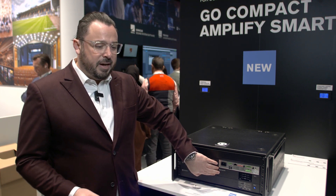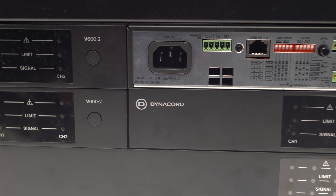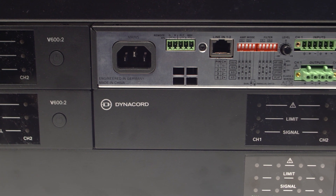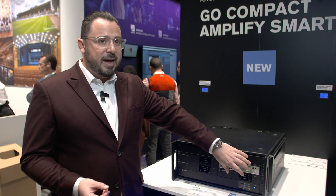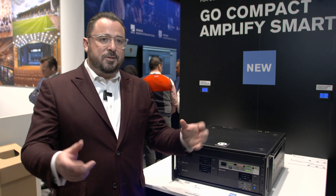It's now in a really compact form factor. We also have some interesting mounting options because it's a half-rack — it comes with all of the mounting pieces you need in the box to do a single amplifier in a rack, two of them together with each other, or you can take the rack ears and put them on the sides of the product.